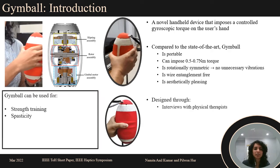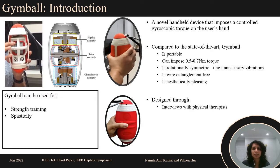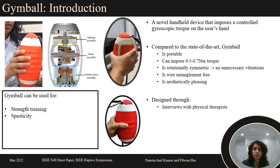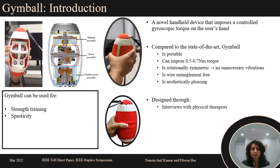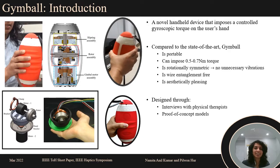Initial design specifications of Jimball were identified through interviews with physical therapists, which revealed that Jimball can be used for strength training and for combating spasticity. Proof of concept models also helped identify design needs.